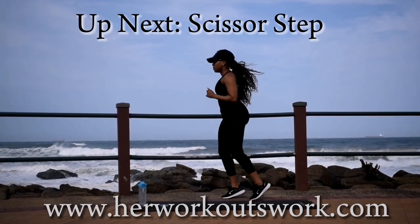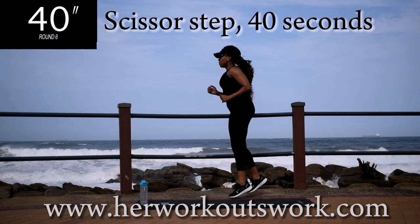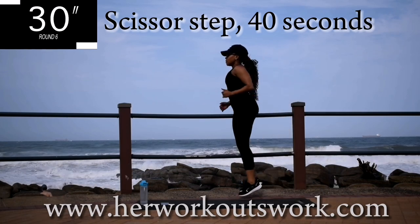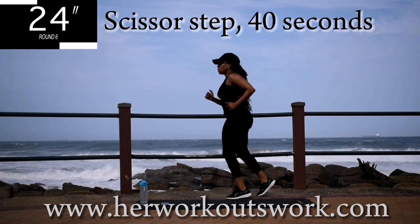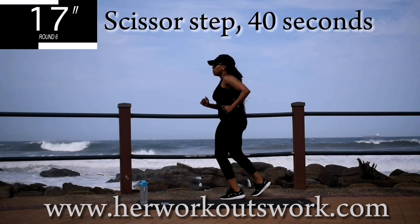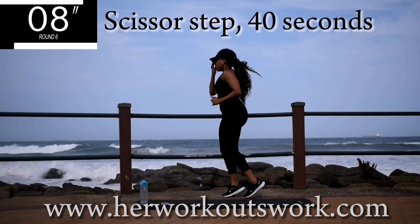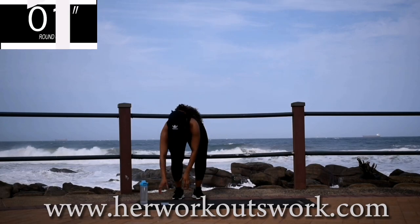Up next, we've got scissor step for 40 seconds. This is nice and easy, guys — easy, easy stuff. Just giving your legs a bit of a break. You're halfway there. Good. Take a 10 second break.